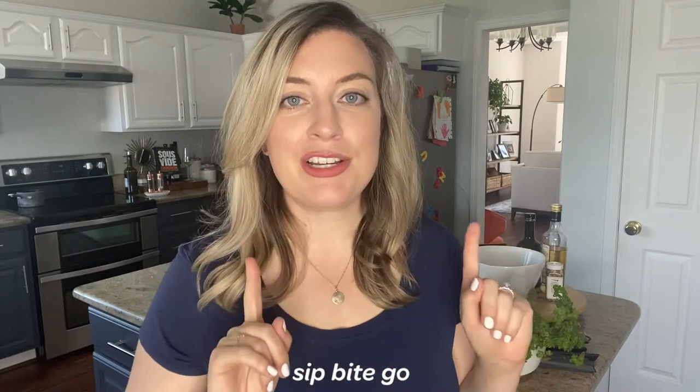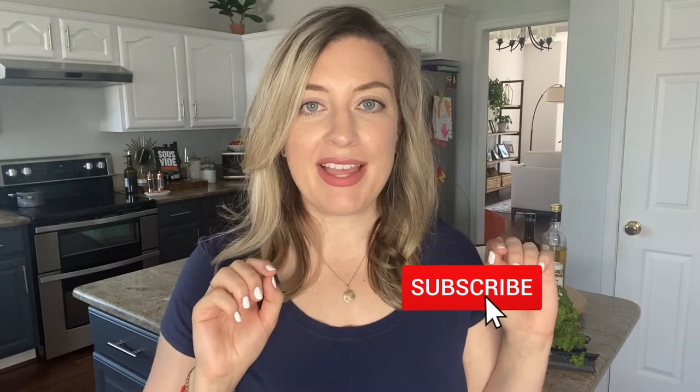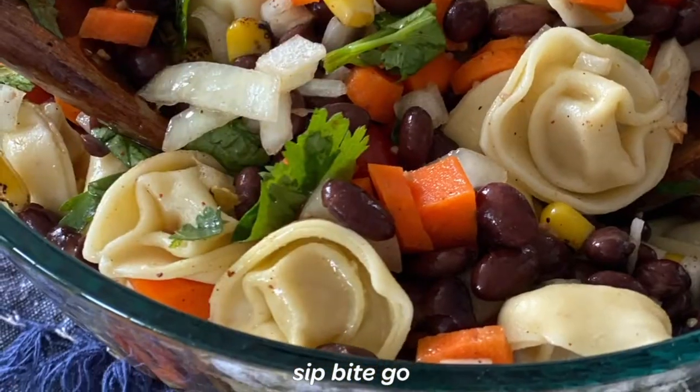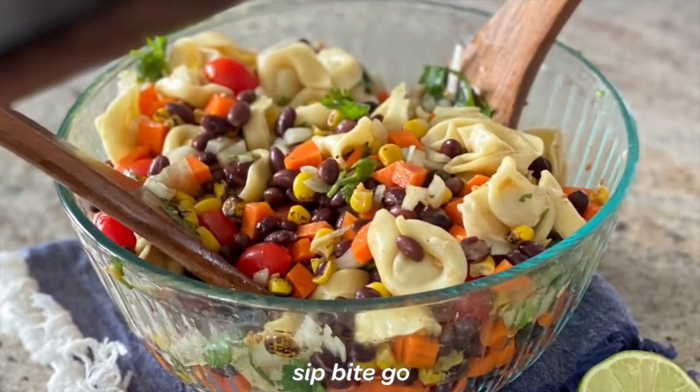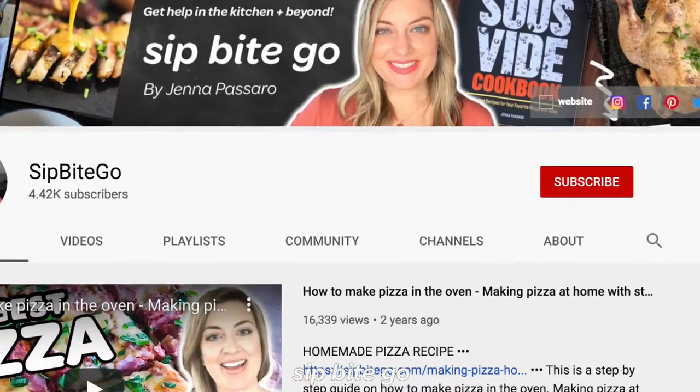For more tasty recipes, make sure to subscribe to the Sip Bite Go channel on YouTube. You can hit the little bell and that will let you know when a new recipe is available. I have so many restaurant-style meals coming your way that are so delicious and easy to make at home. Don't forget to subscribe.